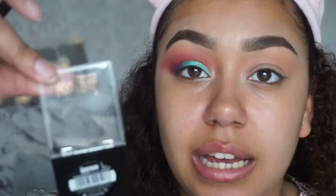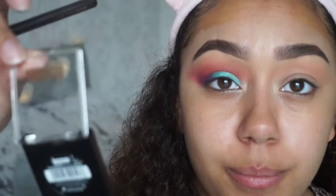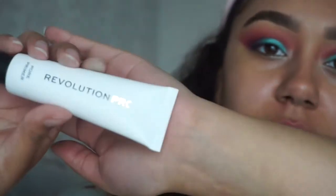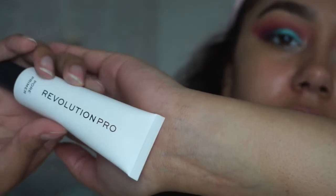Not to mention these Obsession eyeshadows are only three pounds from Boots, and you can also make up your own palette because the eyeshadows do come out and you can customize your own palette. So before I do eyeliner and lashes, I'm gonna prime with my Makeup Revolution Pro pore primer.